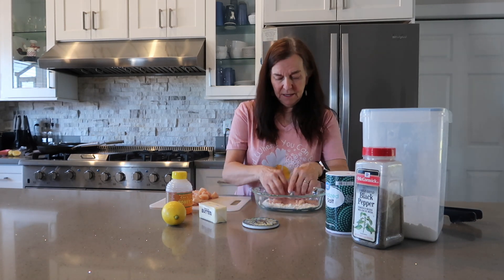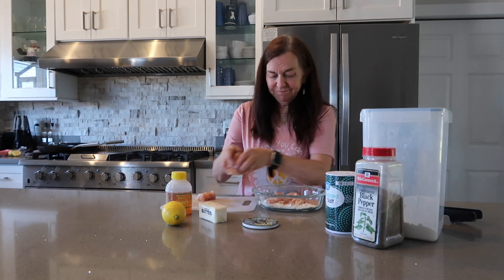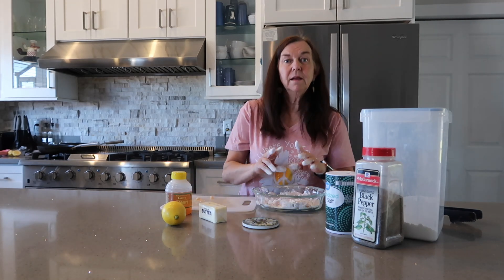Cube this and I'm going to bread it now — just drop it in. Keep it very simple. That's step one.